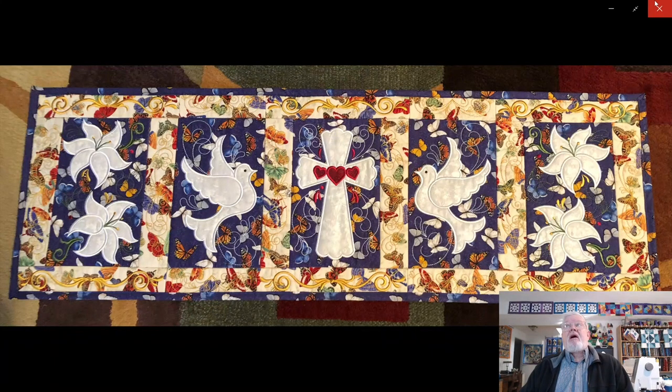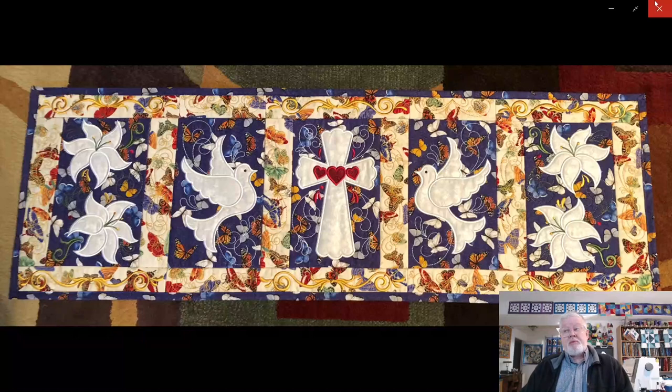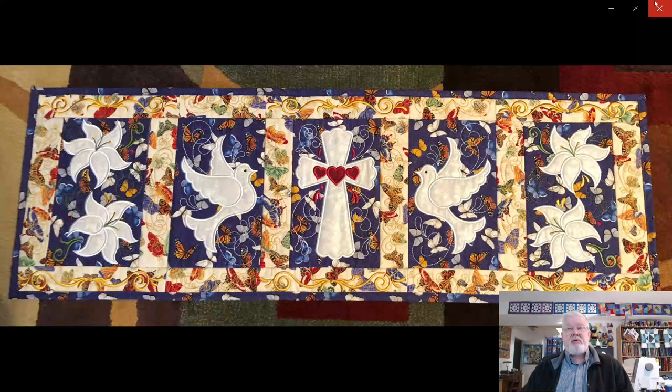I'm really happy with the way this turned out and it looks great on my dining room table. It will be on my dining room table in a couple of weeks on Easter Sunday when my sister's family all come here for dinner — the first time we've had anybody here for dinner since pre-COVID. It's really going to add a brightness to my table settings.